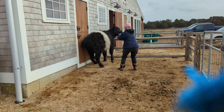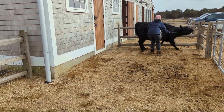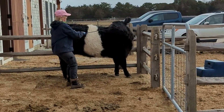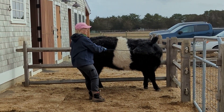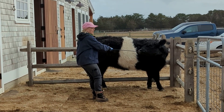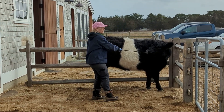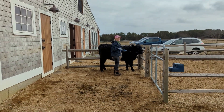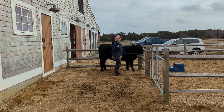She had been halter-trained about six months ago at the Martha's Vineyard Ag Fair, so this was really just a refresher for her. But as you can see, she's a little bit reluctant — she doesn't really want to follow the lessons she learned six months ago.